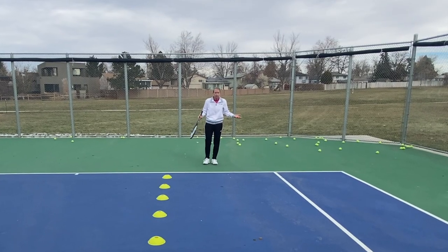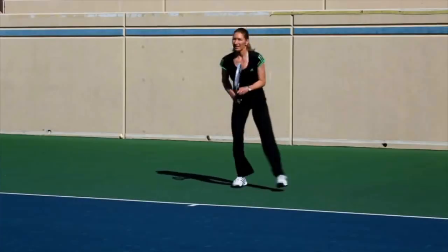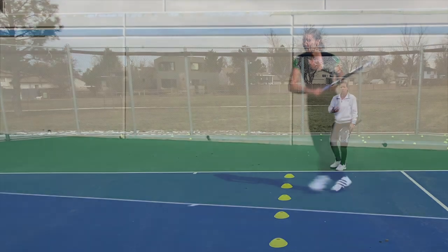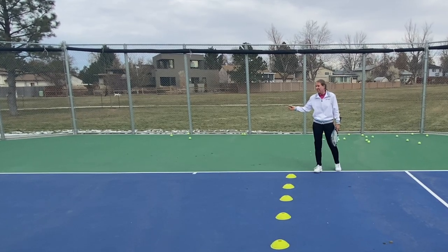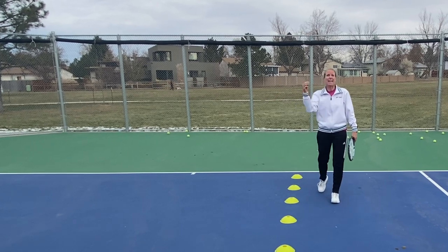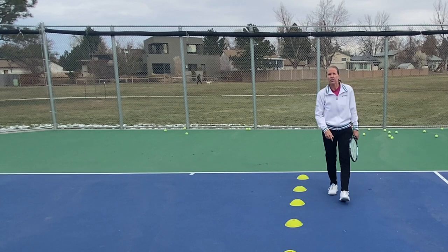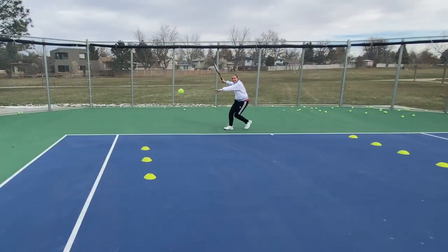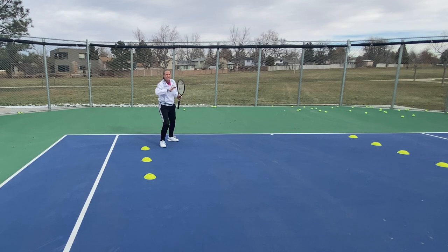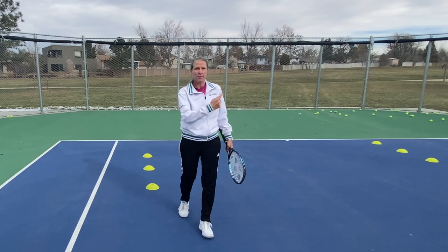That was one of the issues with Steffi Graf — yes, her slice wasn't as great, but she basically lived on the ad side. So for you to beat her into the open court, you had to go over the higher part of the net into the shorter part of the court and hit the line pretty much, because otherwise she'd cover it. She had all of the deuce court wide open, and so does everybody who's playing that pattern.